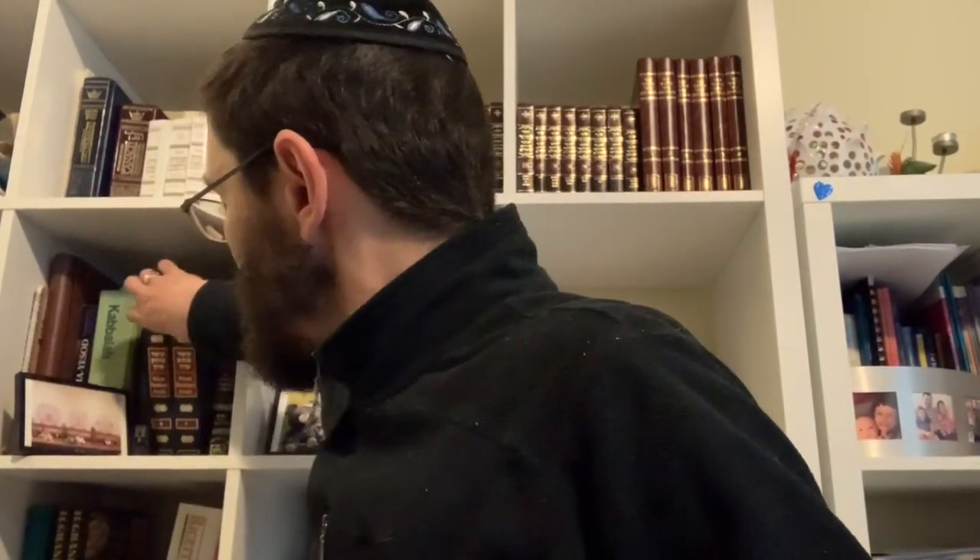Right now, with Passover quickly approaching, and everybody being locked up and isolated, I thought maybe we should go over some ideas for preparing for Passover. And even for those of you who maybe haven't been so observant in the past, this can be an interesting way to pass some time with your family. So one thing first: we're going to be adapting most of our methods for preparation for Passover from this Kitzur Shulchan Aruch.